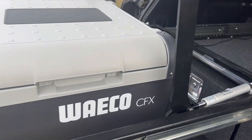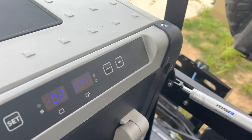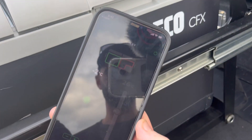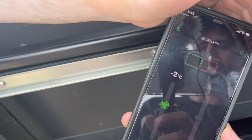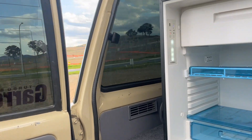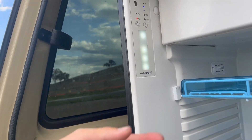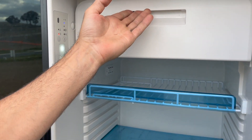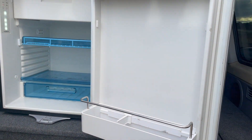Here's the LCD display on the chest fridge — it's showing minus two degrees with the freezer off. And there is the freezer compartment — not very big, but it does the job.